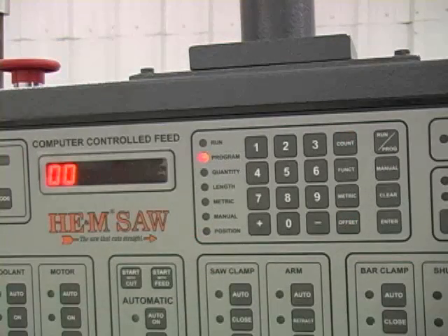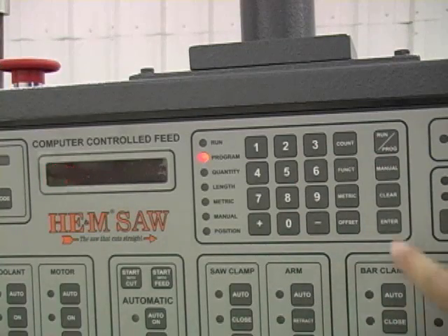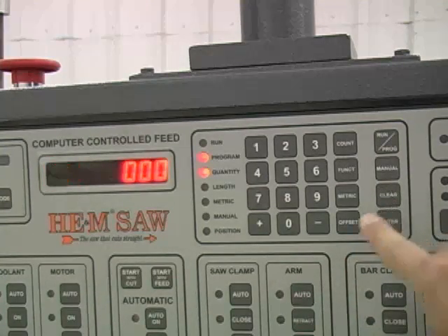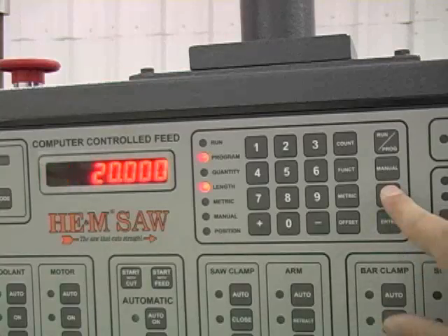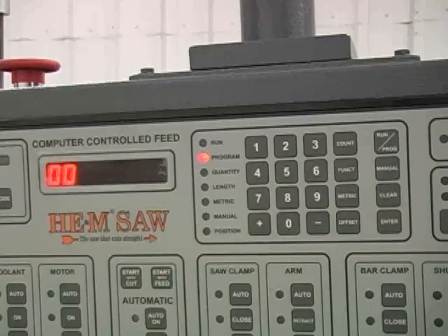When the saw has completed cutting the quantity of parts for that job, the control will search for the next sequential numerical job to determine if there is a part quantity. If the next job is not desired, be sure the quantity is set at zero in the next job number. For more information and a better explanation of the computer controlled feed — including an explanation of setting blade kerf and using the CCF for the manual mode — please read the saw manual that came with the saw.